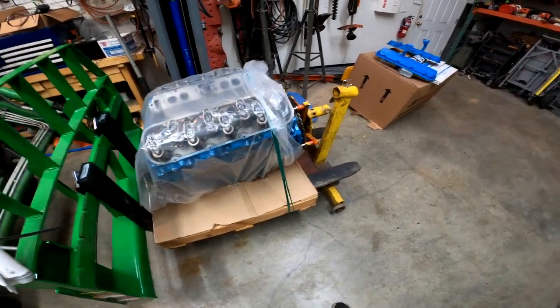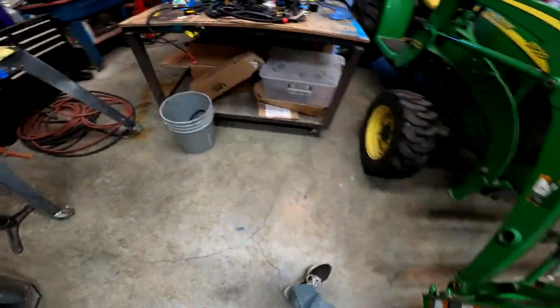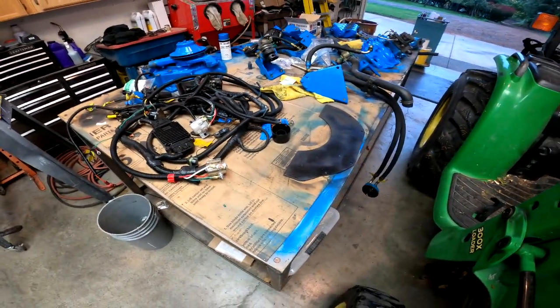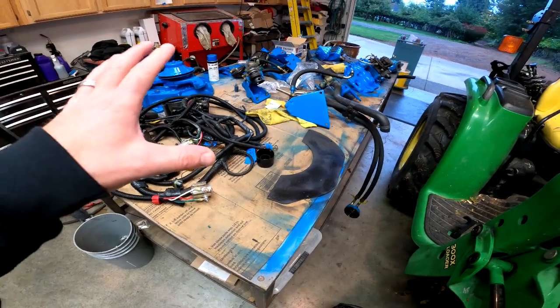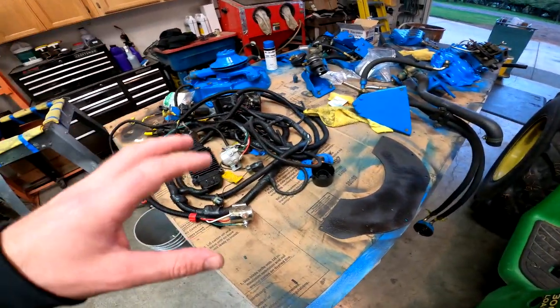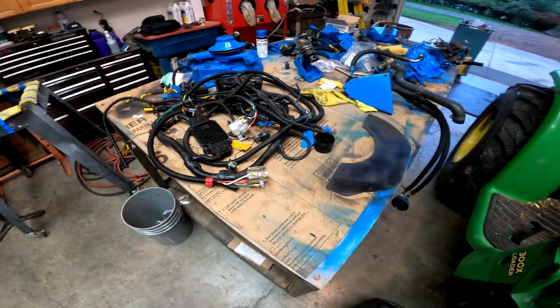But first things first, we got to get this thing on the engine stand. I've got an explosion of parts here that we've got cleaned up, and some things are repainted. So we're going to get as many items as we can on the engine before we take it down to where he's got it moored.